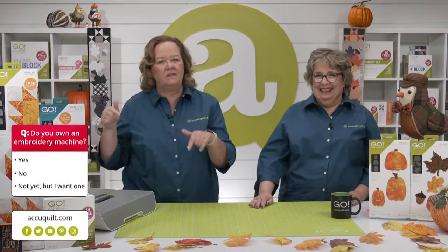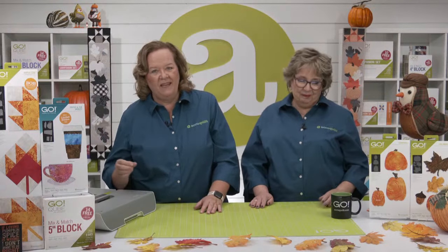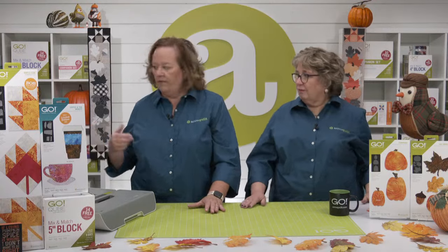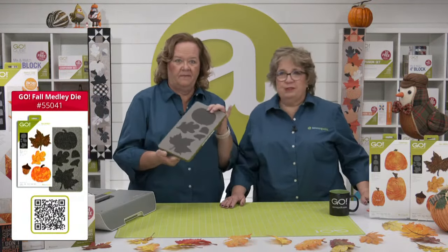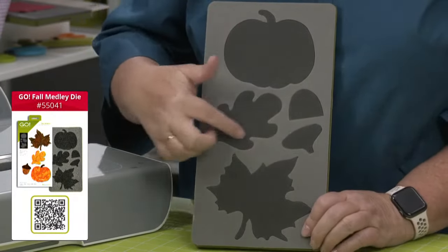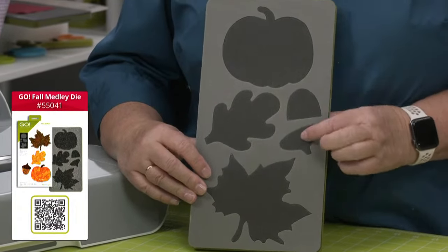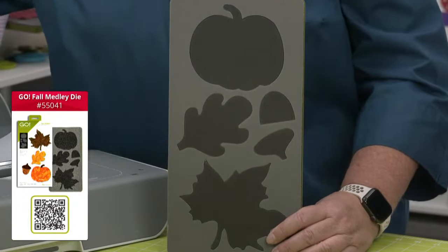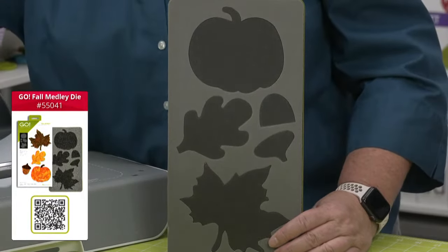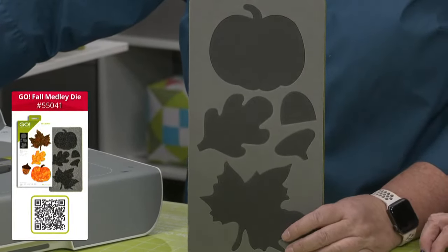Earlier we asked if you own an embroidery machine — vote yes, no, or not yet but I really really want one via the vote box. All of today's great fall patterns have my quilting head spinning. When we were getting ready for the show, we knew we had to talk about pumpkins, one of which is included on our Fall Medley die. It's on a six-by-12 die board and fits through all of our cutters, including the Go Me. It has a nice big pumpkin, two different kinds of leaves, and an acorn with a little top. Perfect for fall home decor projects like garlands, table runners, placemats, and even decorating pre-made table cloths.